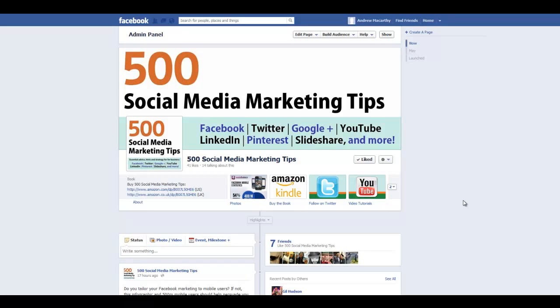Hello everybody, it's Andrew here again, author of 500 Social Media Marketing Tips. Check out the link in the description to grab your copy today. In this video I'm going to show you how you can edit a comment on Facebook.